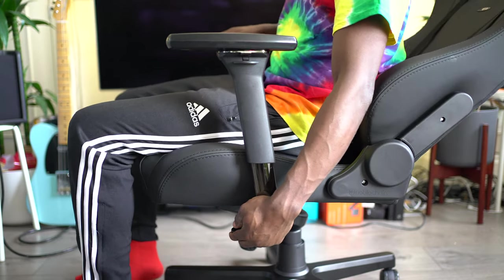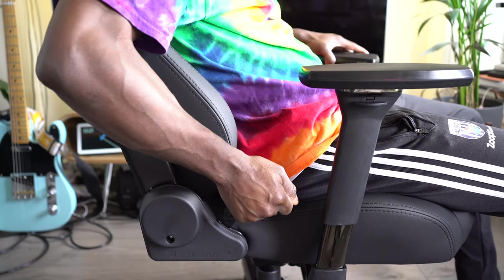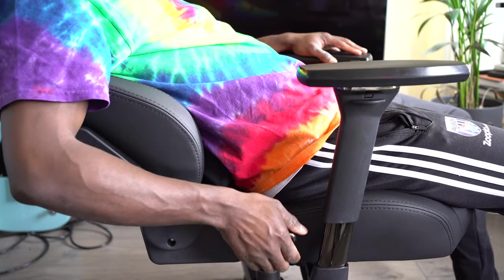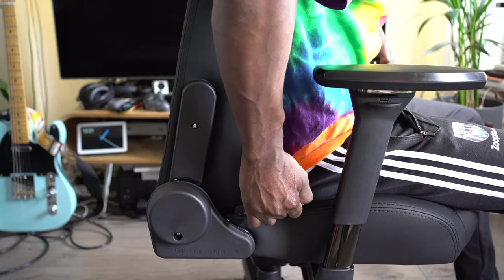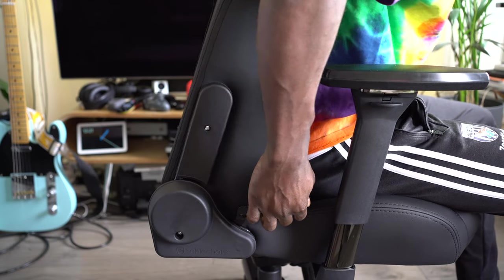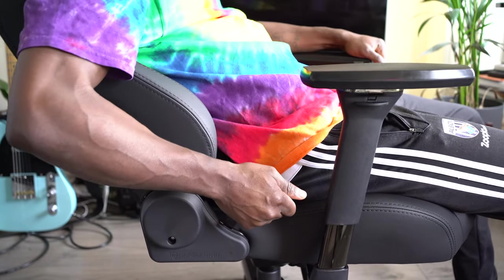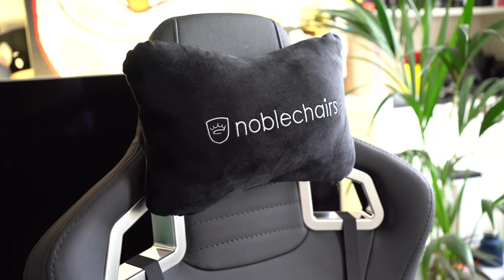The rocking mechanism can tip up to 11 degrees, and the backrest can also be adjusted from 90 degrees to 125 degrees, which is more than you need — you don't want to be laying flat anyway. That's perfect for anyone who wants to sit on this chair. The maximum load is 120 kilograms, which is more than enough.